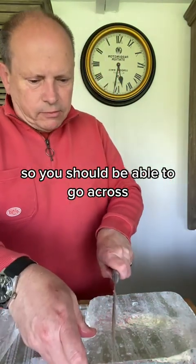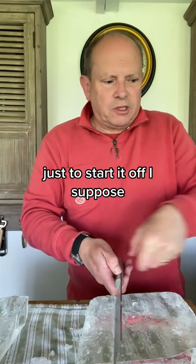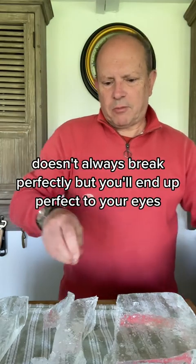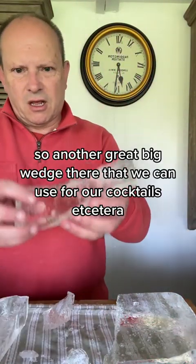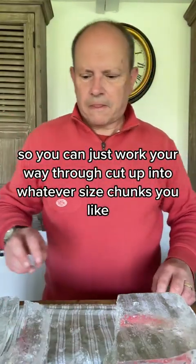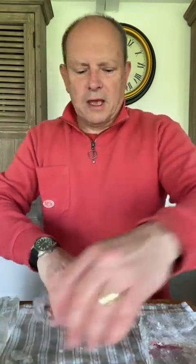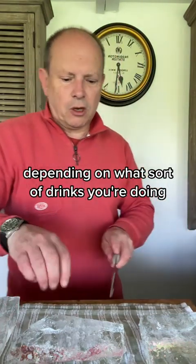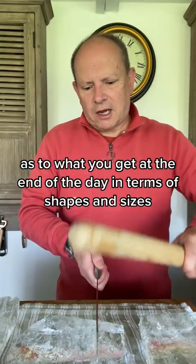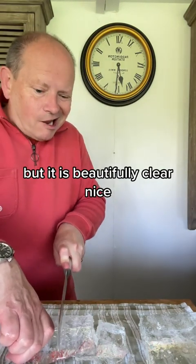Then you can use a rolling pin or hammer, whatever you like, and it should just break where you've been slicing across. Now we've got a more manageable chunk which we can break down further into nice cubes. Just go across with the bread knife to start it off, then give it a whack. It doesn't always break perfectly, but you'll end up with perfect clear ice — great big wedges we can use for our cocktails. You can work your way through and cut up into whatever size chunks you like. You can do different shapes and sizes depending on what sort of drinks you're doing — it's a bit pot luck as to what you get, but it is usably clear ice.